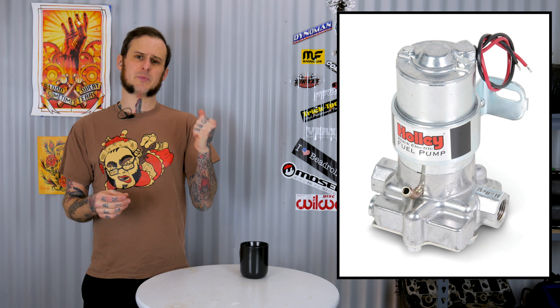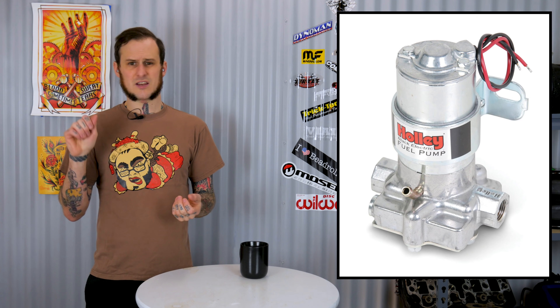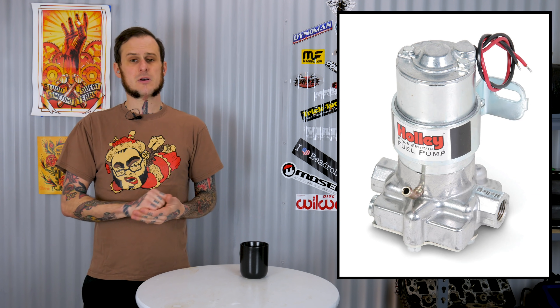Say you want to eliminate the mechanical fuel pump on your engine. You're looking to clean up your engine bay a little bit and streamline things. So you take that electrical pump, mount it up to your frame rail, wire it to the key, and fire it up. It works — it probably will work depending on how you wire it. But just straight running power from your key to your fuel pump is not the way to go. You need circuit protection in the form of a breaker or a fuse, but even more so than that, you should have a relay.